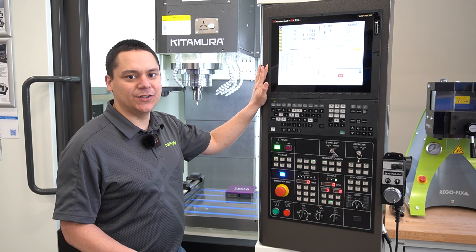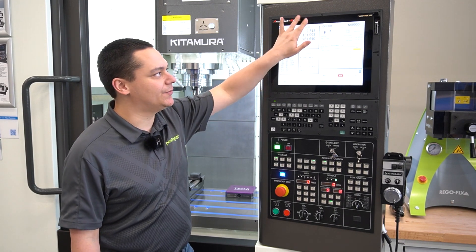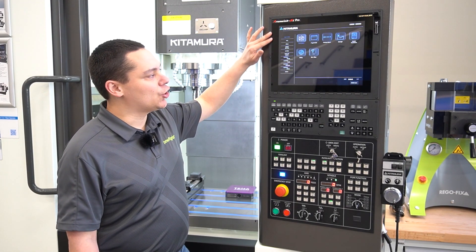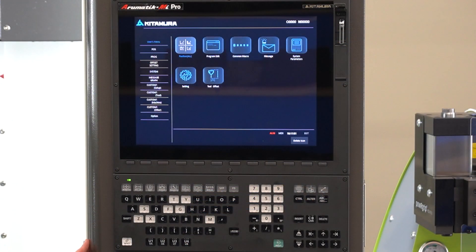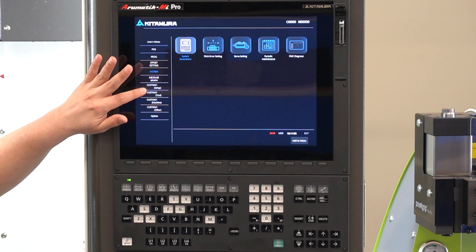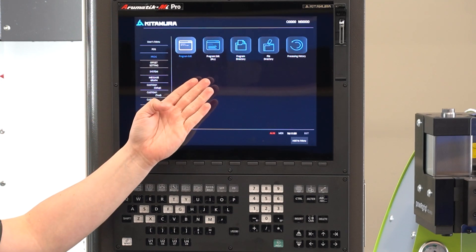Additionally, if you're relatively new or not as experienced with either of these controls, Kitamura has included their own interface that allows you to jump to common pages without having to search through the control. With the multitude of ways that you can navigate this control, Kitamura has made this machine not only affordable but easily approachable for new and old operators alike.